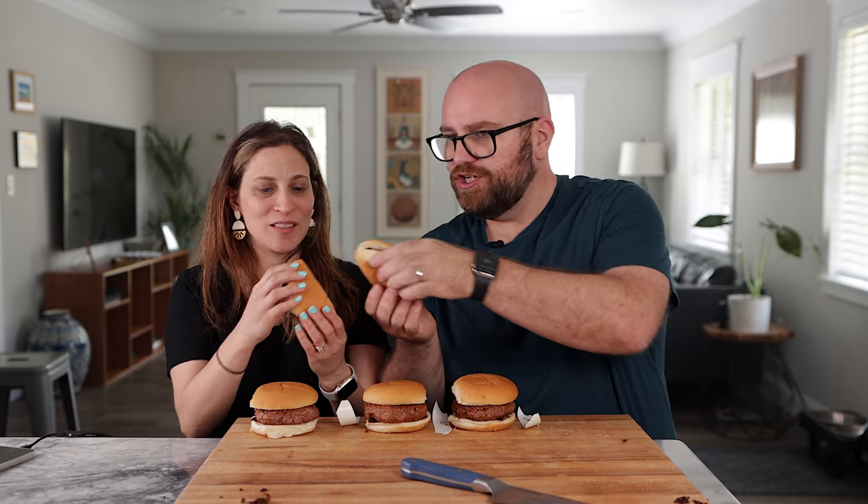Let's bring Monica in. We start with the P — the plain burger. She takes a bite. It tastes very good, kind of has a beyond taste, and is flavored nicely. That's the baseline.